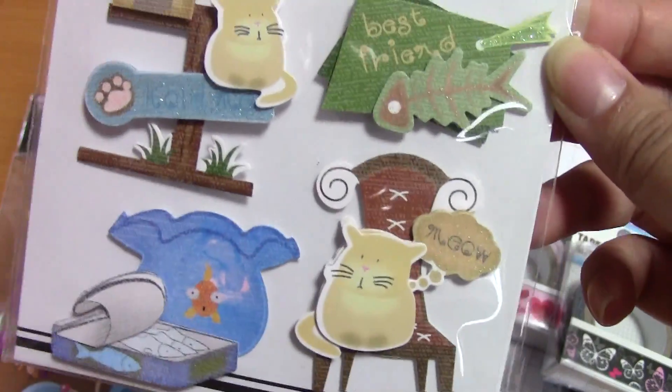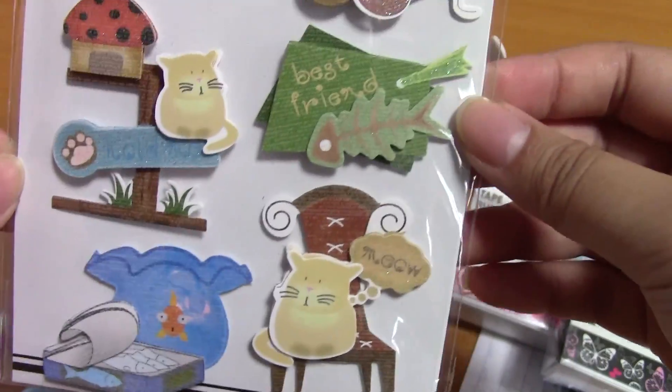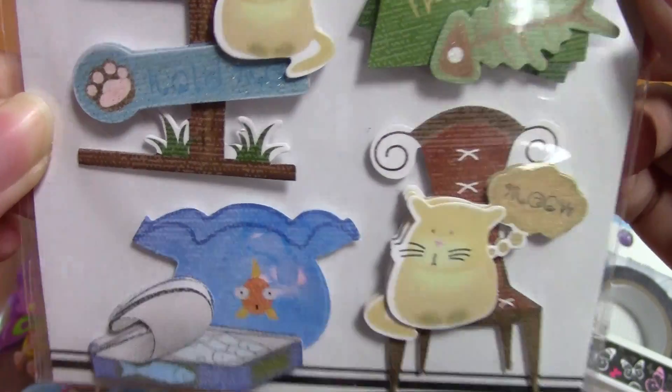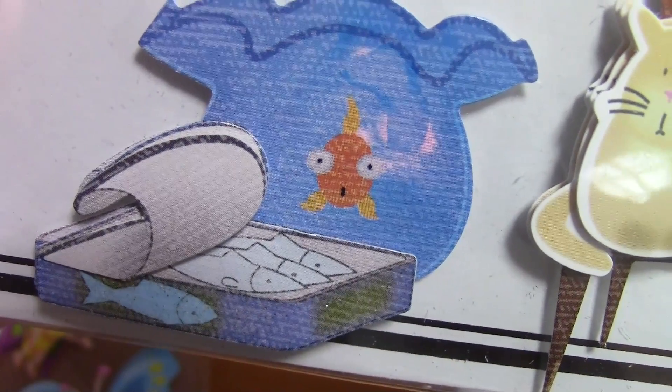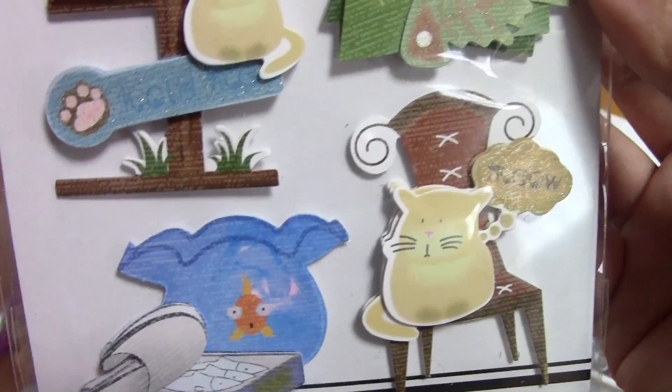Oh my goodness — goldfish! My nickname is goldfish, so that's kind of funny. Thank you! These are really, really cute. I really need to get into scrapbooking — these are adorable. Oh my goodness, I really really like that goldfish one — he looks so surprised, like 'what, who me?' No, he's looking at a fish book!